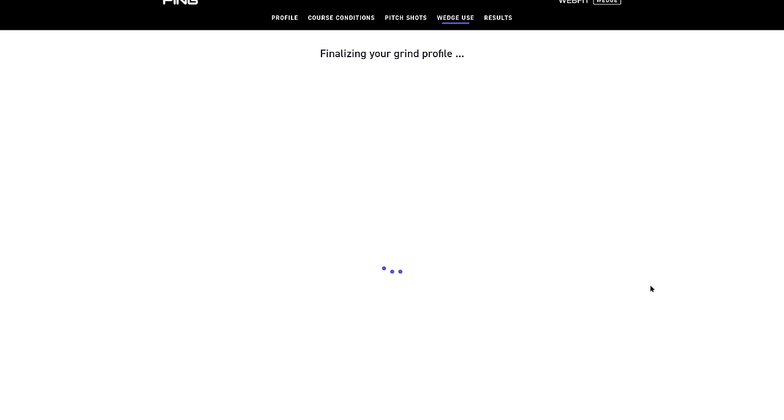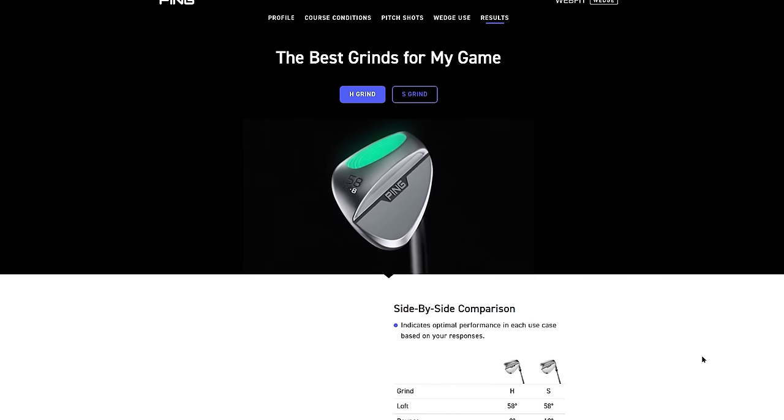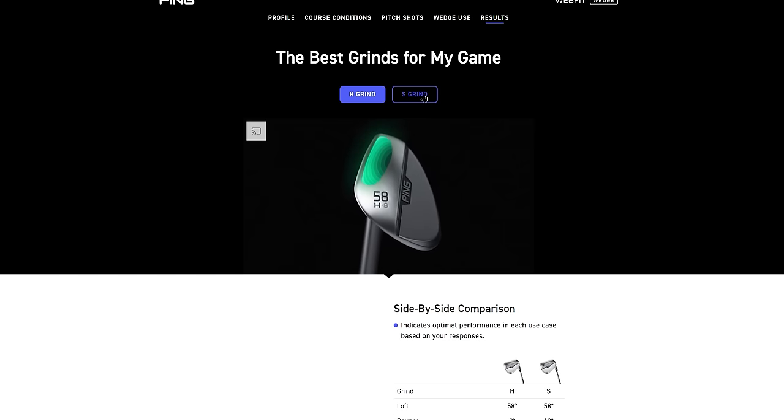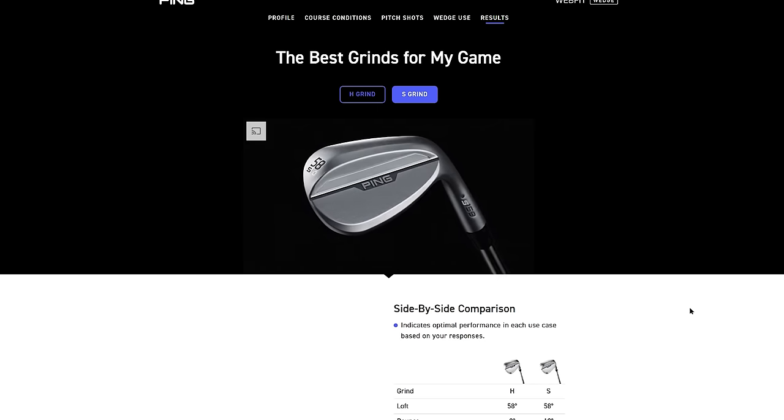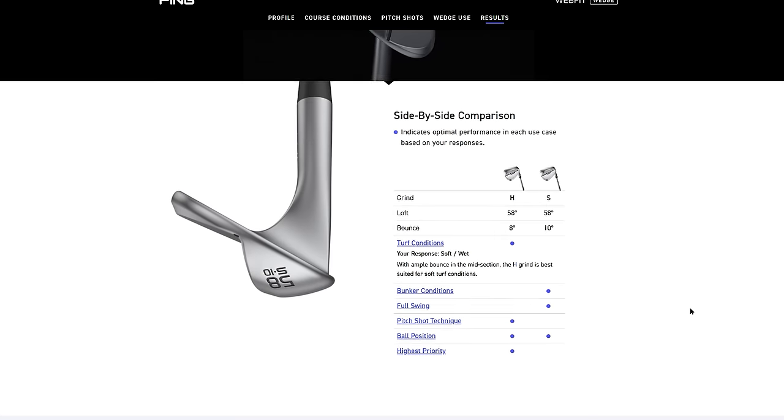What about the sand wedge — what's your highest priority there? The sand wedge is probably more of a full-swing club for me, so probably distance control. So the app is going to recommend two grinds. I kind of figured you'd be in the H grind — our half-moon grind. The heel relief and toe relief on that allows you to manipulate the face, which is exactly what you were talking about around the greens. For your 58-degree, the H grind is going to be key.